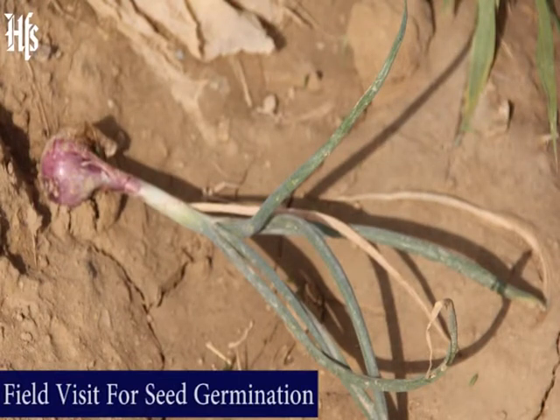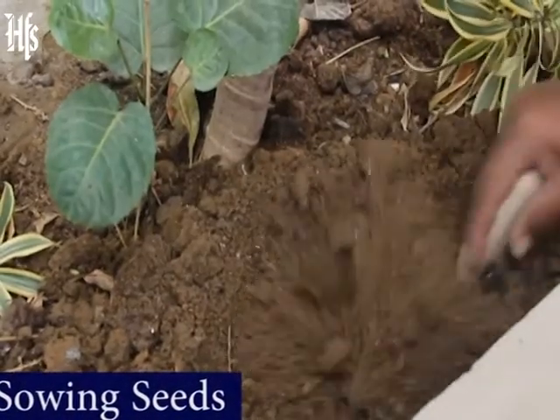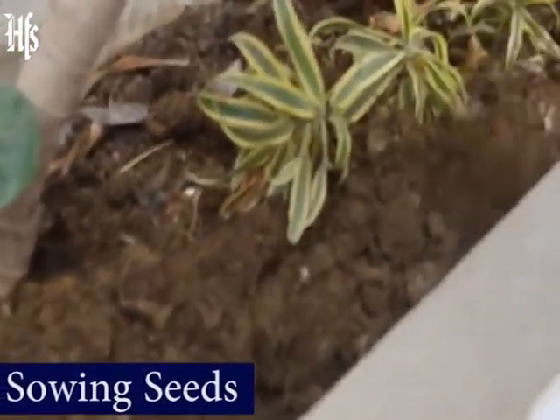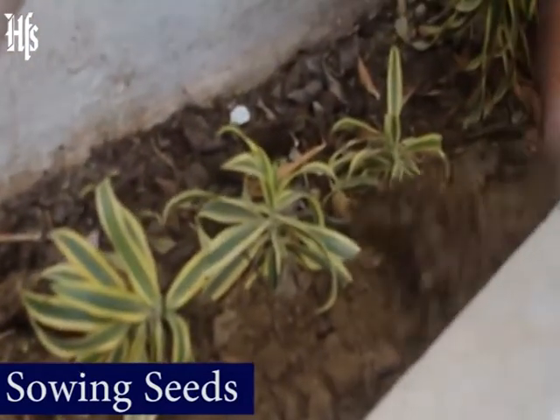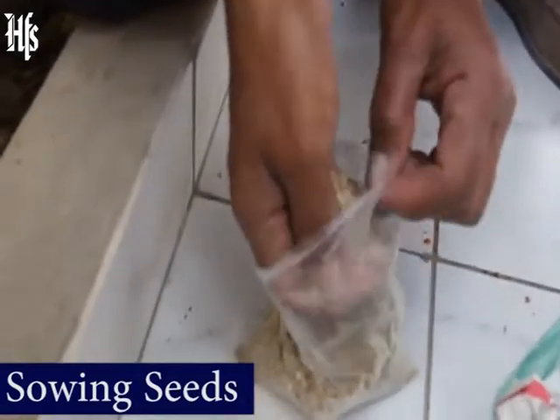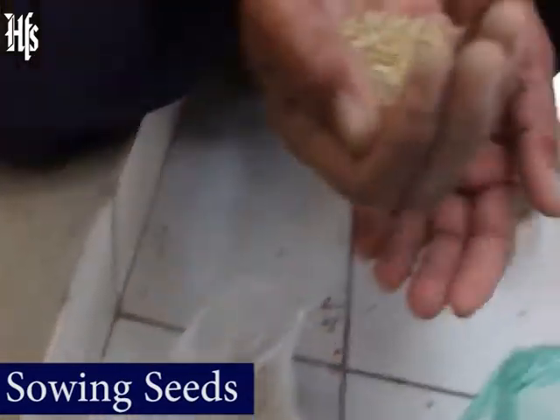Every seed needs water, the right temperature, and the right amount of light. Once the seed has these three things — like when it's planted in some nice wet soil — the embryo, or baby plant, gets the signal to start growing.